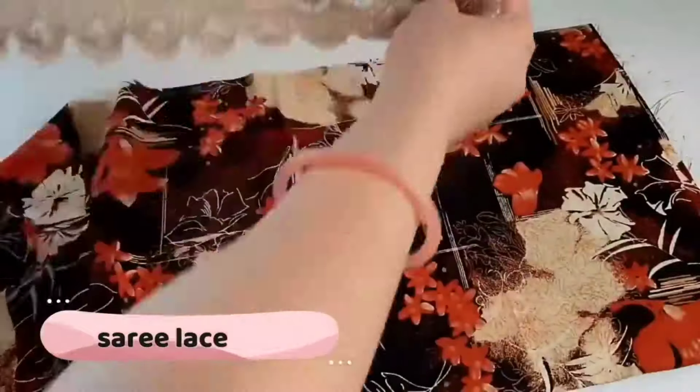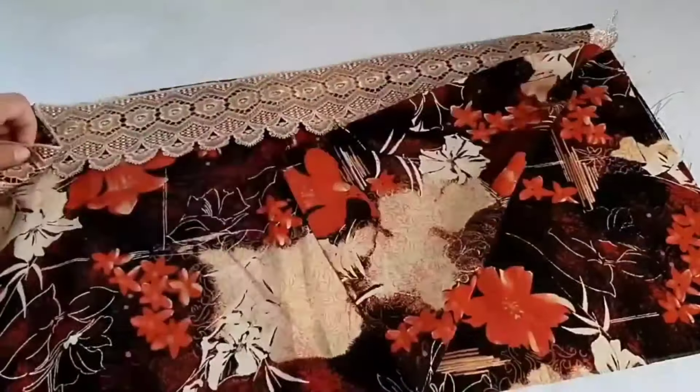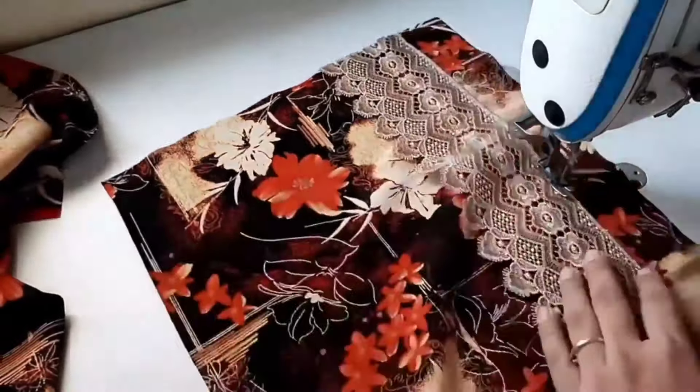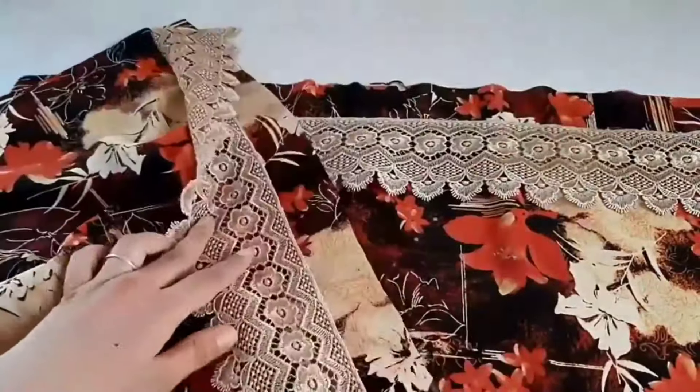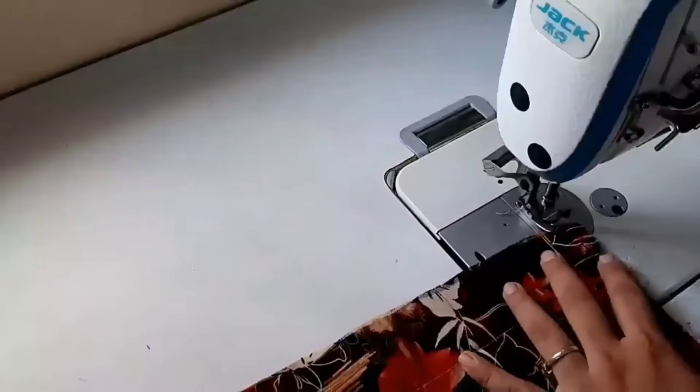Now we use this lace on one side, and the lace goes on the other side as well. You need to leave the lace like this. Now we are going to stitch on both sides.